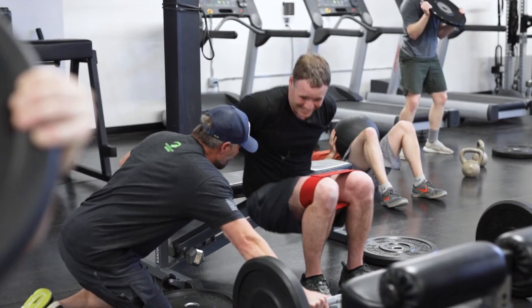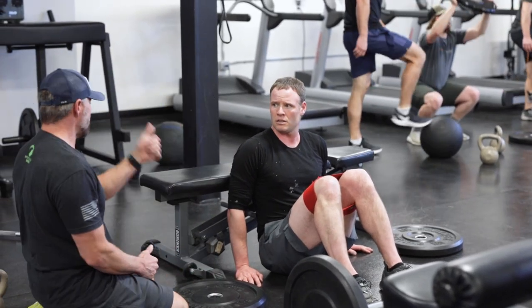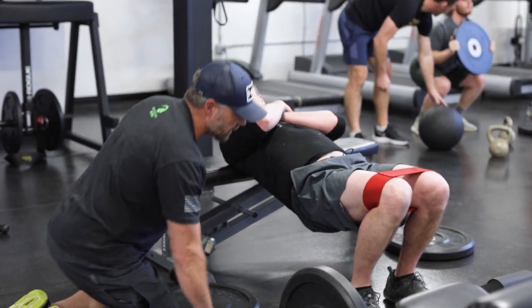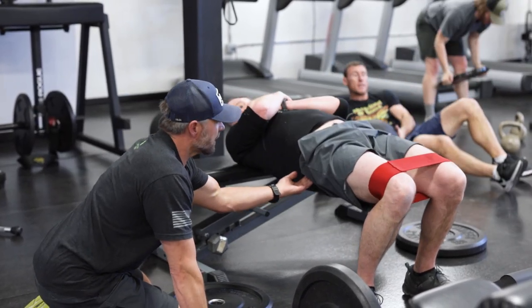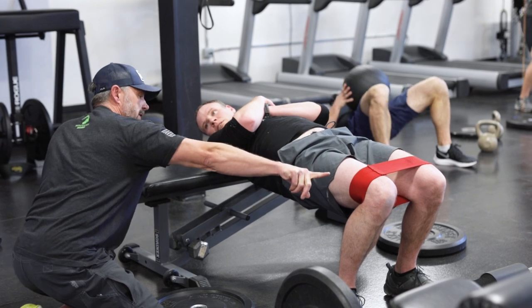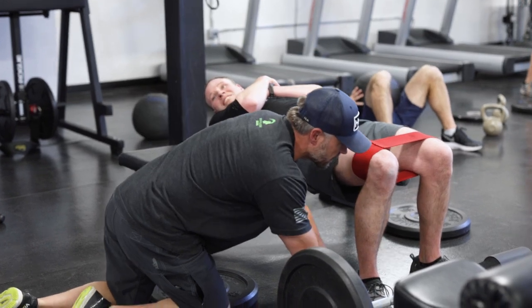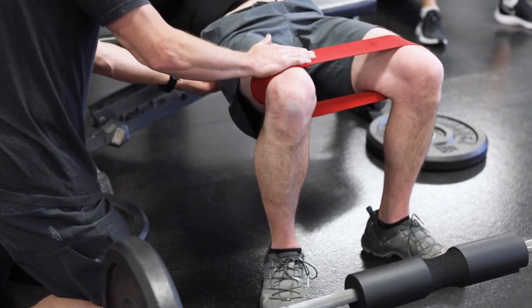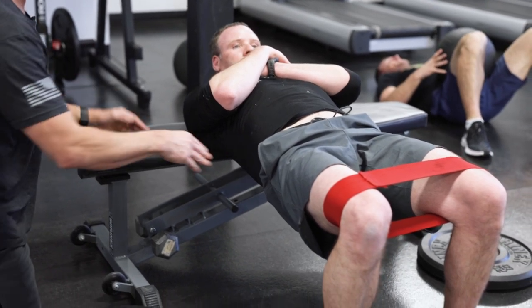This is called a hip thruster. Go ahead and have a seat on the floor — we're going to do it without the bar first. We want about the last third of your back on the bench. Go ahead and bridge up, rest your back there, and cross your arms up. We're going to have your feet just outside your hips. When you're in the full bridge, I want your knee over your heel, so slide your feet out a little bit. Your toes are out in your squat form — push your knees out as wide as your toes, applying pressure to that band, feeling it in your glute.